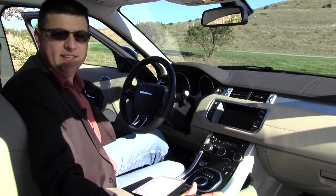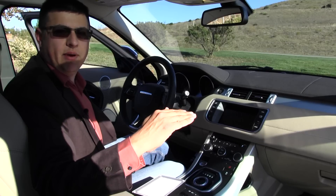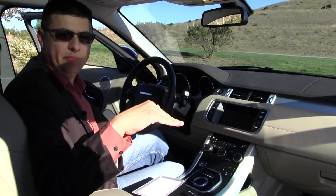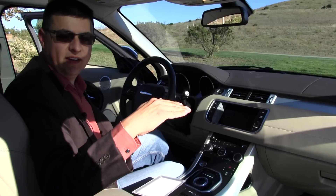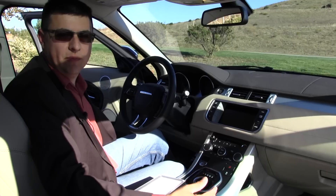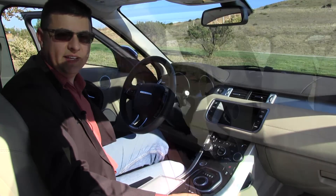Most SUVs in this segment have an 8 or 10-way adjustable power seat where the seat bottom can raise up and down as a single unit, tilt forward and backward, etc. That doesn't happen in the Range Rover Evoque — only the back of the seat lifts up and down, leaving the front fixed. This means there isn't quite enough thigh support, and the range of motion in the lumbar support isn't as large as expected in a vehicle like this.